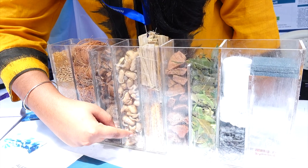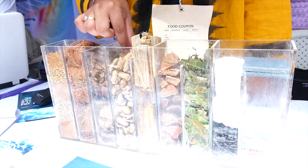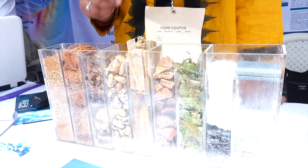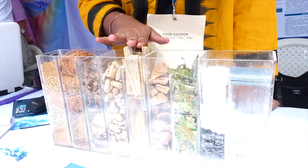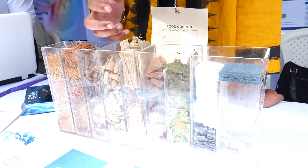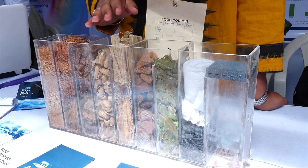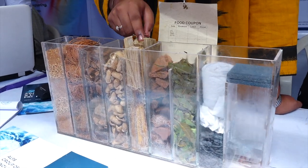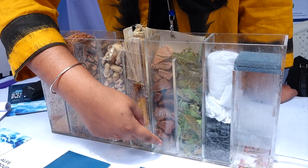It comes to the bottom and enters the next chamber, which is filled with peanut shells. Peanut shells can remove the copper metal ions in the seawater. It overflows and comes to the next chamber filled with bamboo fiber pieces. Bamboo fiber pieces absorb sodium, and when dried and powdered, can also be used as bamboo salt, which is already used in other countries.